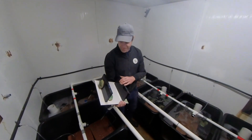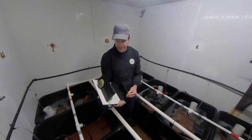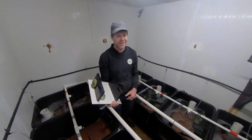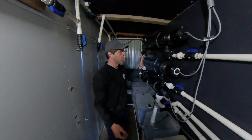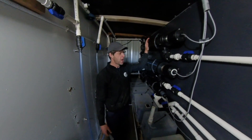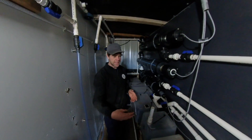In the hatchery we induce them to spawn. We give them a temperature shot and they release their gametes. We put the males and the females in separate tubs, induce them to spawn with temperature, and this is an ozone-producing UV lamp that stimulates them to release their eggs and sperm.